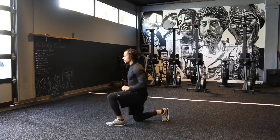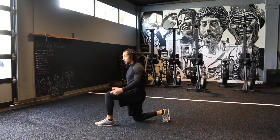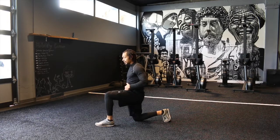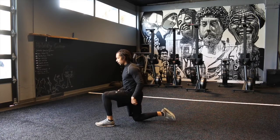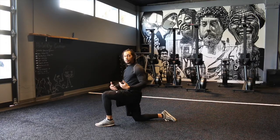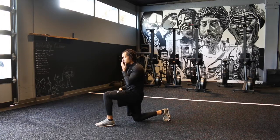We're going to start off in a 90-90 position, with the front heel lined up with that knee, knee lined up with the hip, and that trail knee is going to be directly lined up with that hip as well. A very common mistake is that foot is going to be flat, with the top of the foot on the ground. I actually want you to grip the toes into the ground, pointing that heel up towards the ceiling.